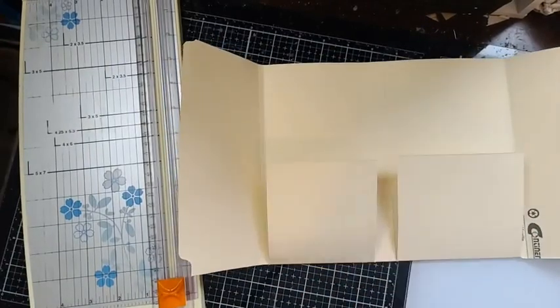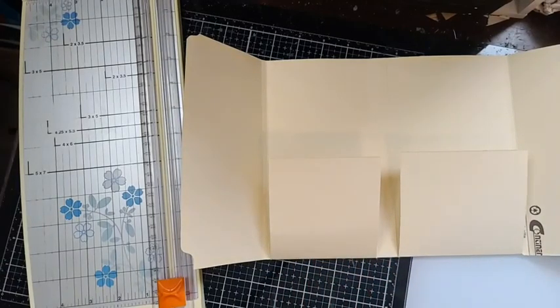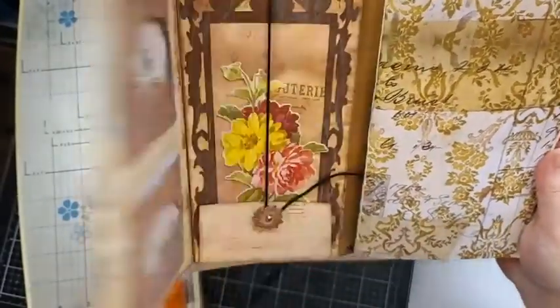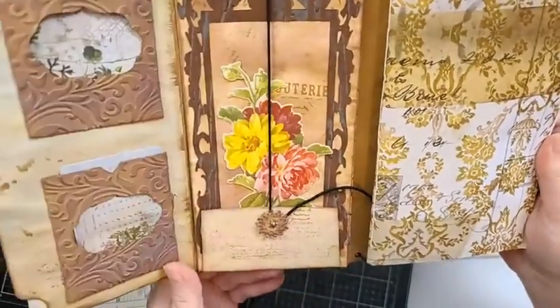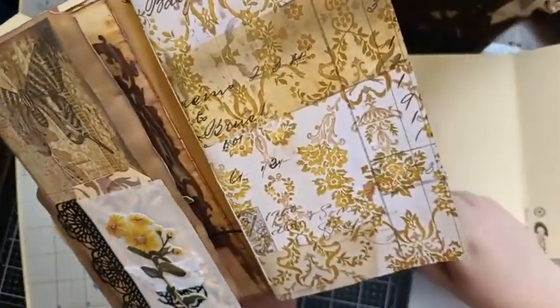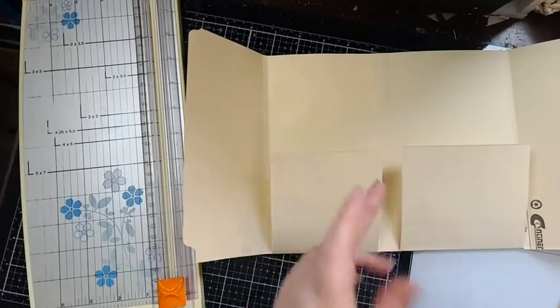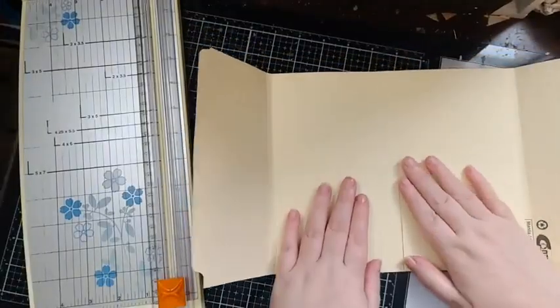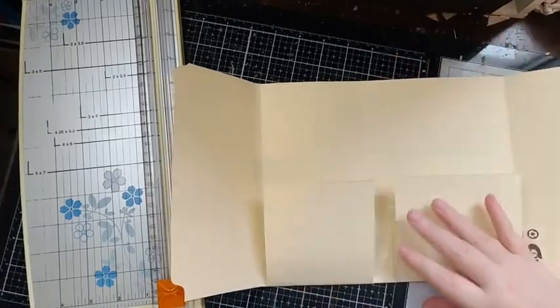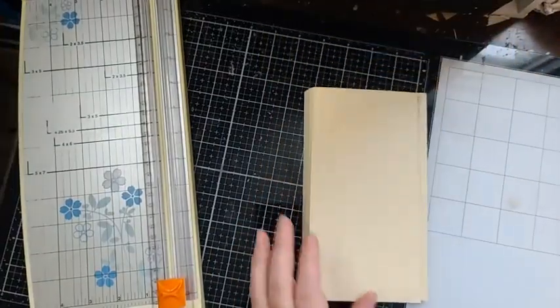This week I'm going to spray and script-stamp the file folder, similar to what I've done on the finished example, or you can coffee-dye it. Then next week we'll come back, make the spine, add the eyelets, finish the pockets, and start decorating. We might just do two pockets to keep it simple for the tutorial, and I can show the other elements in a separate project.